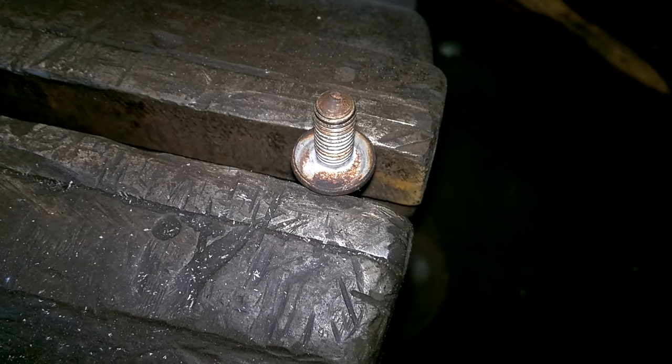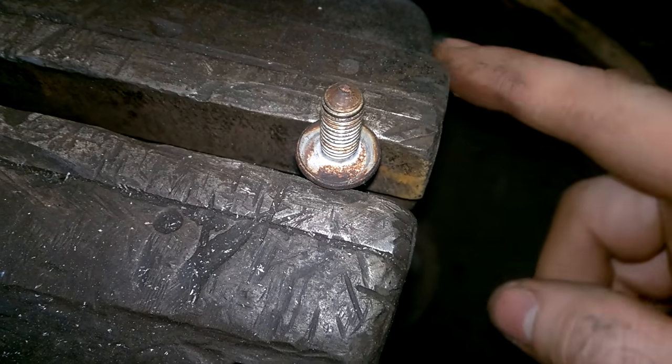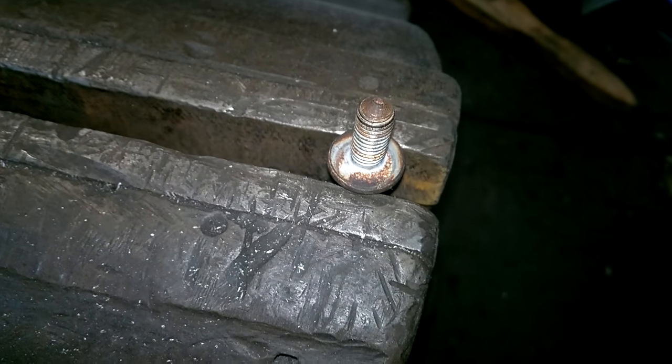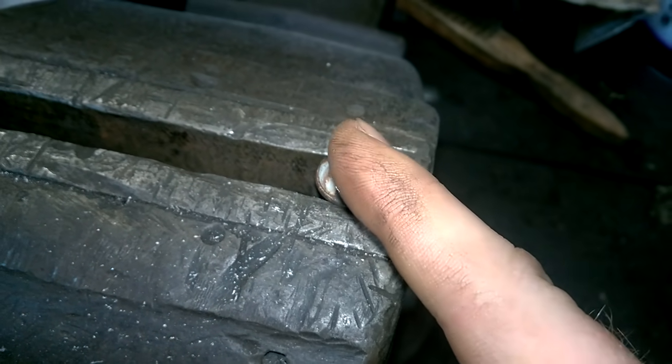I have the bolt nice and secure in the vice now. The next thing I plan on doing is putting some automatic transmission fluid on top of this — it's a great lubricating fluid. Then I'm going to get a hacksaw and go straight down the middle of this bolt.